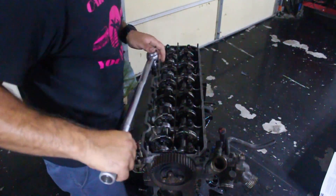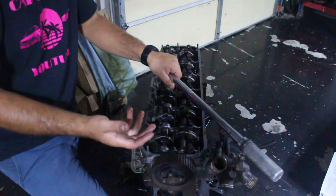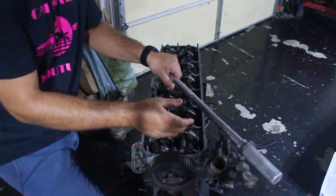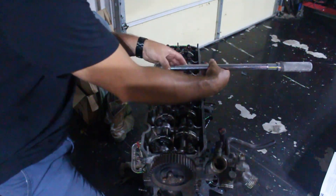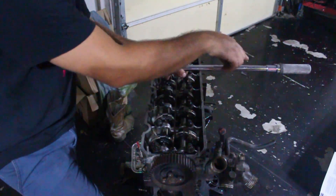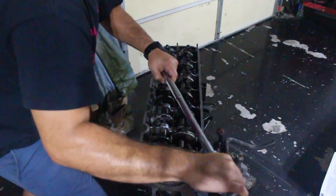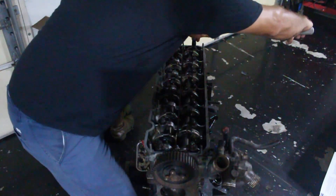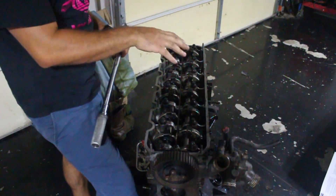Step two is the same sequence — one, two, three, four — but we're going to do a 90-degree turn on each bolt. Starting back at number one bolt. There are fancy torque wrenches with angle finders, and analog angle finders you can add, but I just do it the old school way — I use the head as a reference. Right now this is a right angle, so I turn until it's parallel to the head. That's 90 degrees. Step two done.